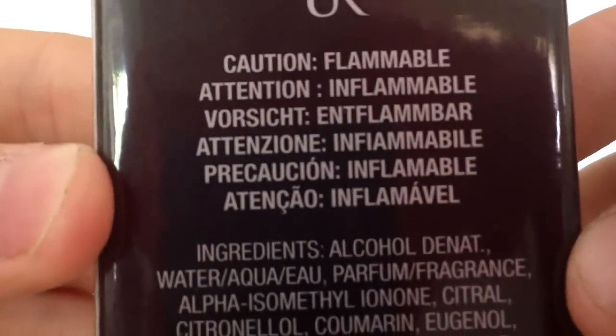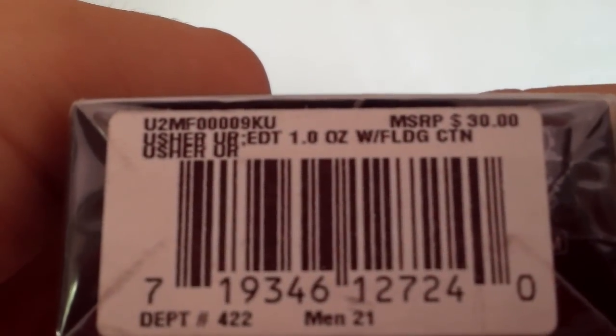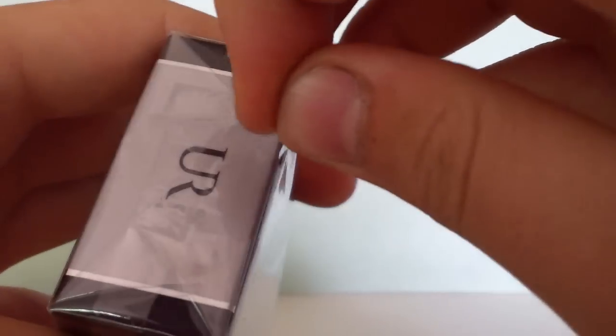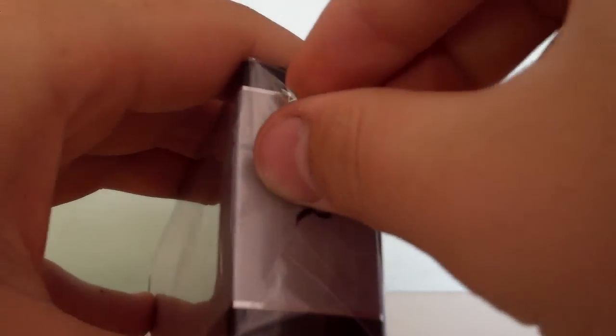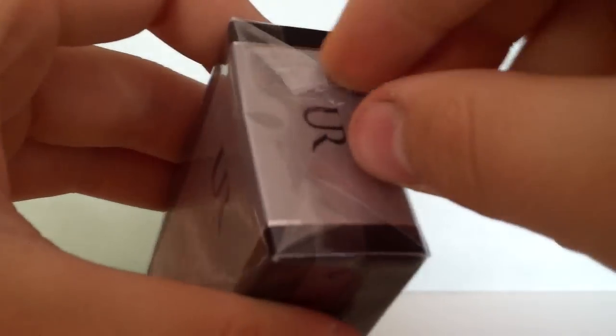I'm not sure what you're doing here. I'm not sure how to do this. So, let's get started.